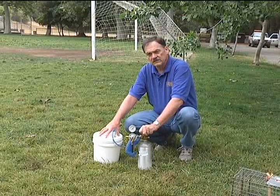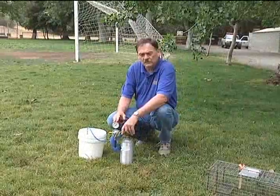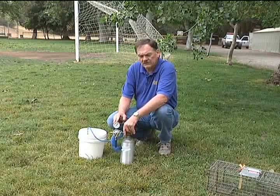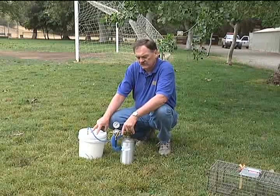Then turn it off and let the trap and animal stay in there for four or five minutes. CO2 gas will cause the animal to go unconscious and die. The American Veterinary Medical Association has determined that this is a humane method of euthanasia.